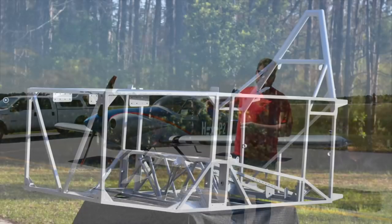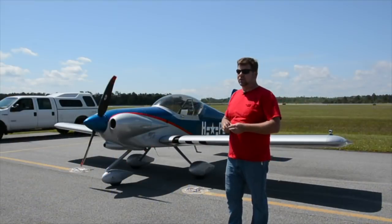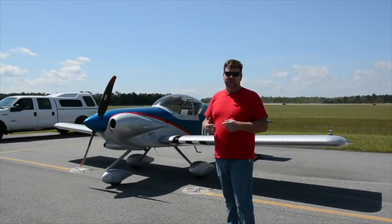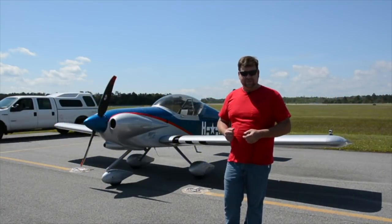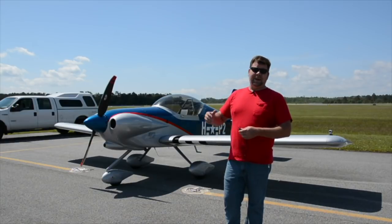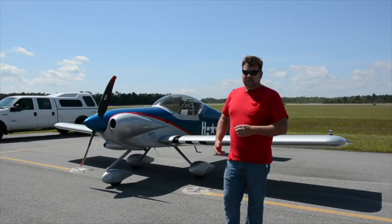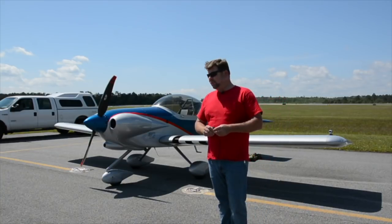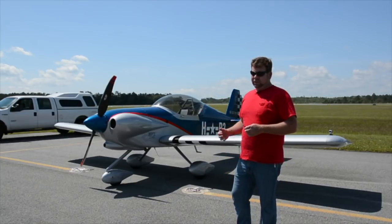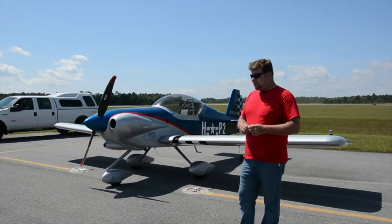The airframe from the seat back forward to the firewall is 4130 chromoly tubing welded in our factory in Green Cove Springs. The seat is fully adjustable with about five inches of adjustment, and the rudder pedals also have five inches of adjustment, so just about anyone of any size can fly it. We've had people all the way up to about 6'4" in the cockpit — you can even be taller if you have long legs. It has a large, roomy cockpit designed to be simple to build, completed quickly and relatively inexpensively with a lot of options.